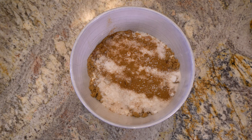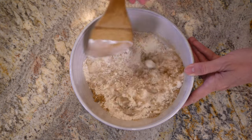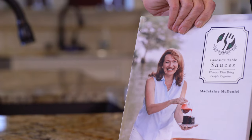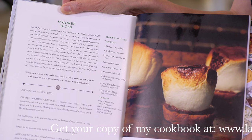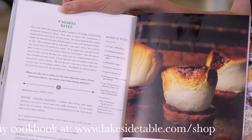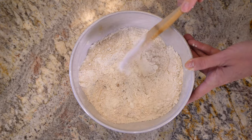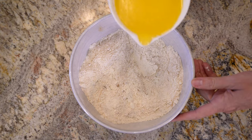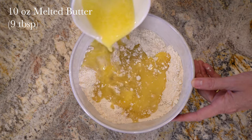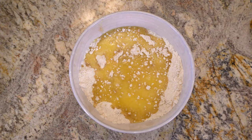Mix this on the lowest speed using a paddle attachment until it's completely combined. I fell in love with this graham cracker recipe so much I put it in my cookbook, Lakeside Table — I use it in both my s'more bars and my key lime pie recipes. Now that the flour mixture is combined, slowly pour in 10 ounces of melted unsalted butter and mix until it's all incorporated.